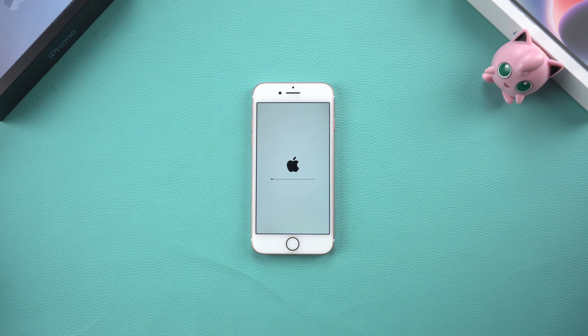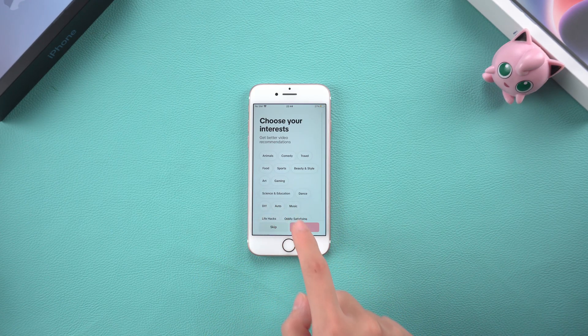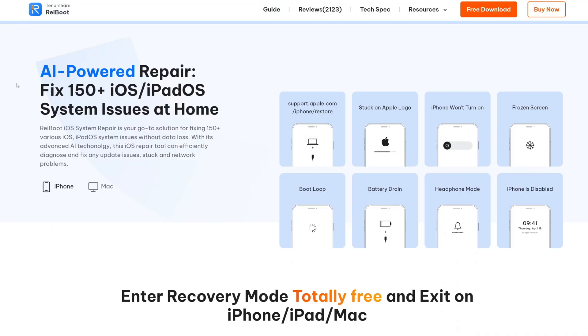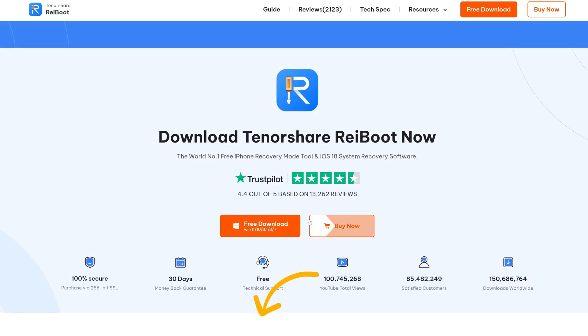If your phone is still stuck after the reset, it may be a deep-seated system problem and we can use the ReiBoot tool to solve it. Method 3 – Standard Repair with Tenorshare ReiBoot. If the above methods don't work, it may be a more complicated system problem. You can use the Tenorshare ReiBoot tool for system repair. It can fix more than 150 iOS system problems. The operation is simple and fast without losing data. You can download it through the link below the video.